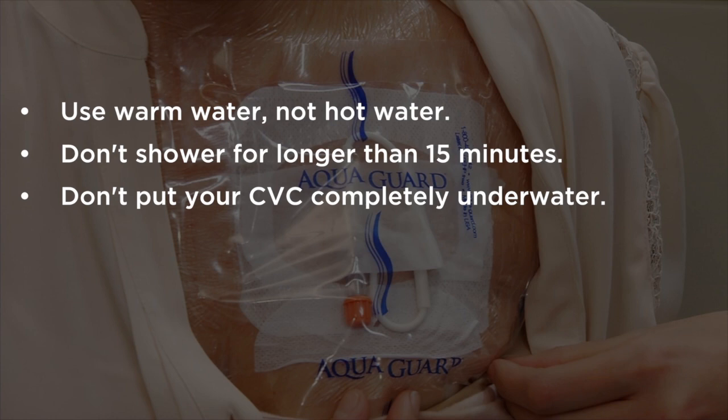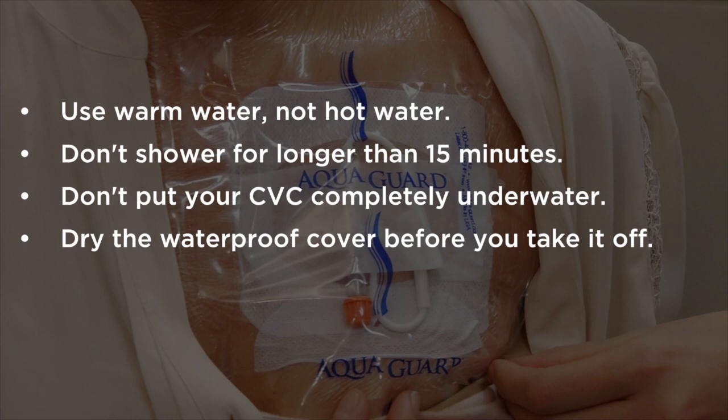Don't put your CVC completely underwater, like in a bathtub or pool, even with the waterproof cover on.